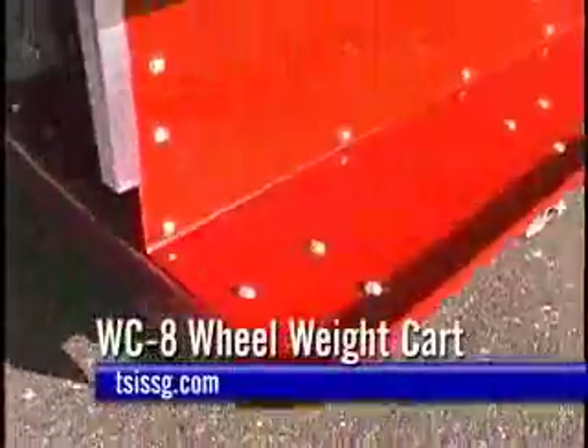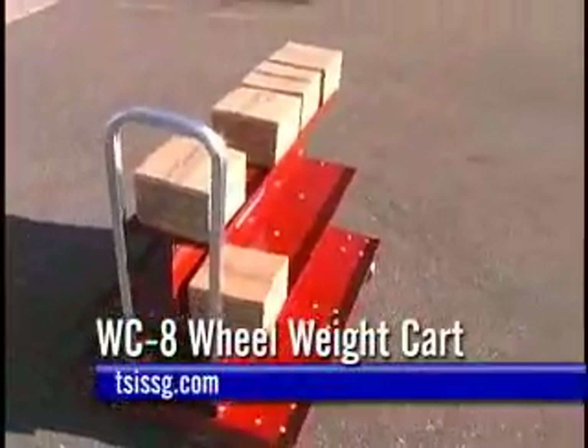Heavy-duty construction ensures many years of service. The WC-8 Wheel Weight Cart.